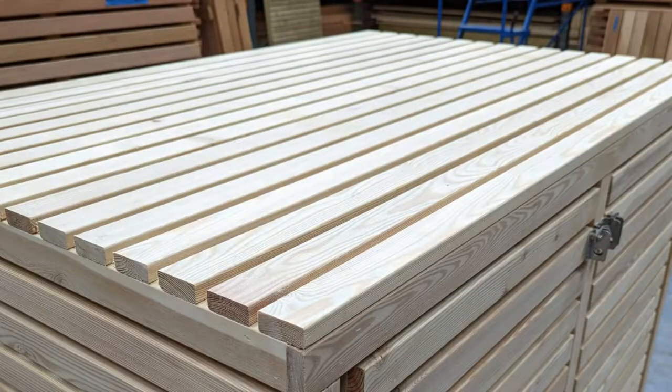All the slats we use have a slightly rounded edge, which gives the product a premium finish.